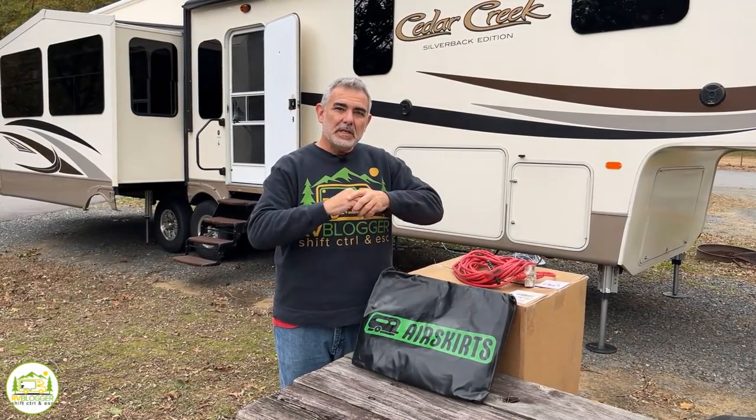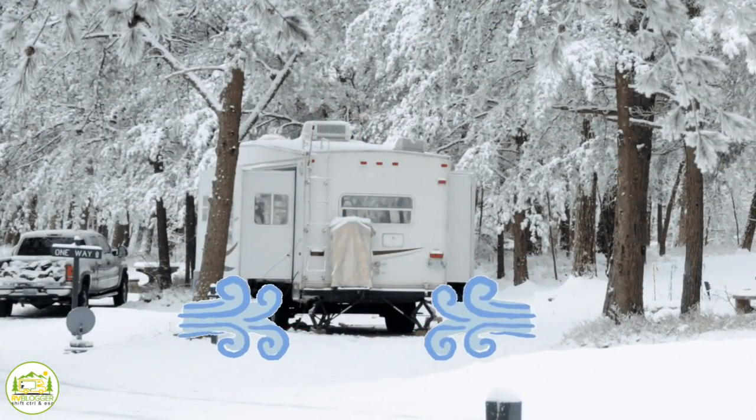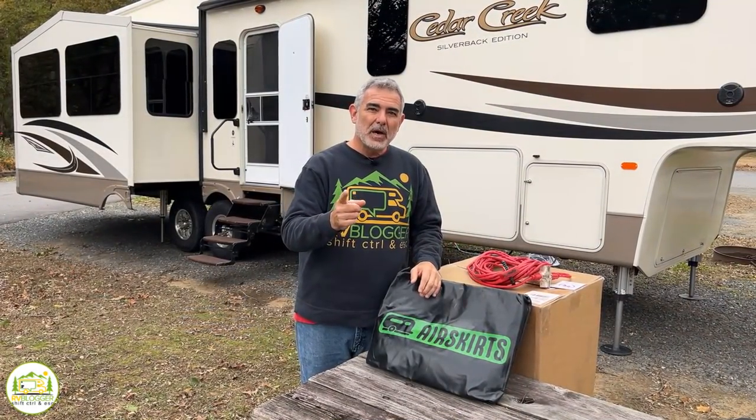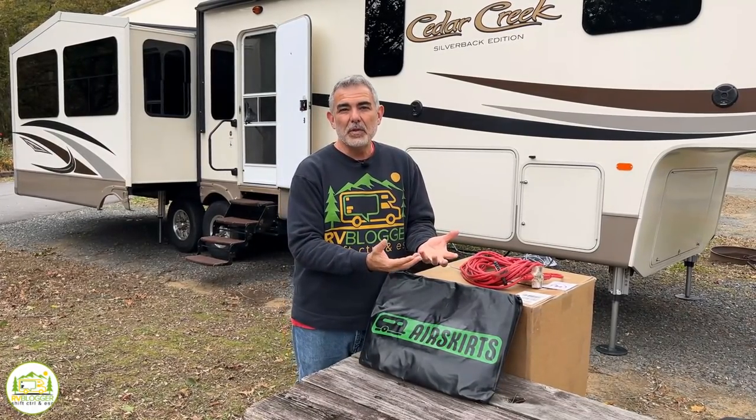Now, if you're not familiar with air skirts or even skirting at all, skirting is what you do to your RV so you can keep cold air from going under your RV in the wintertime, preventing your pipes and tanks from getting cold and maybe even frozen. Cold air going under your RV in the wintertime also makes inside your coach colder. Skirting is a way to insulate under your RV so you can keep it warmer in the winter and even cooler in the summer.